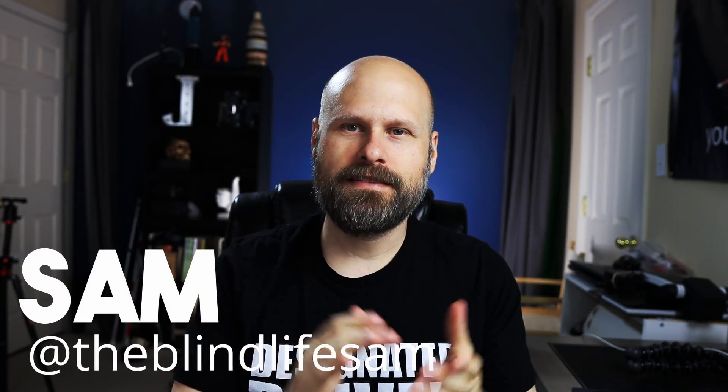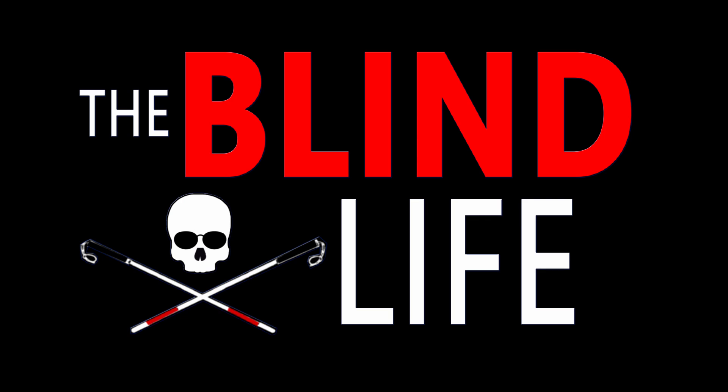Hey guys, it's Sam with The Blind Life. Welcome back to the channel. Today I'm going to go over my current computer setup and give you an idea about what type of hardware I'm using and why. This video was actually requested by one of my viewers — they were about to build a new PC and wanted to know what I was using. Since it's been quite a while since I did a computer setup video and some things have changed, I figured I'd make an updated video for you guys.